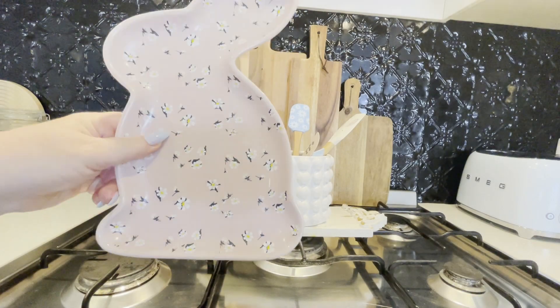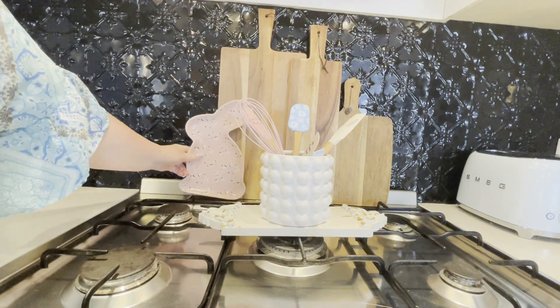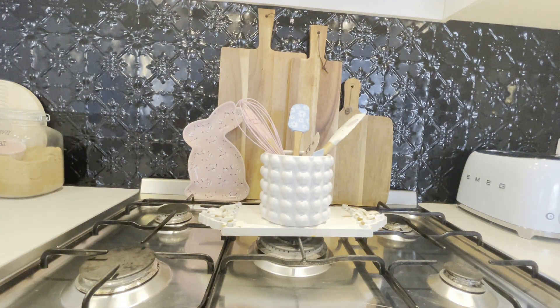Behind my chopping boards I added this adorable pink tray bunny, which was also from TK Maxx last year.